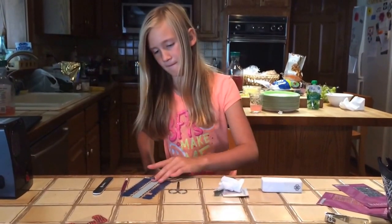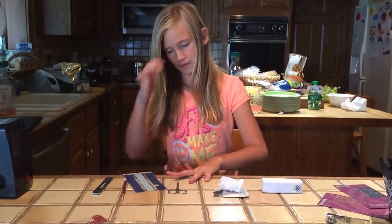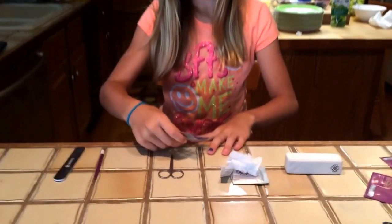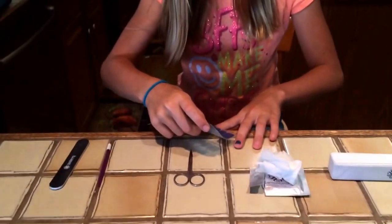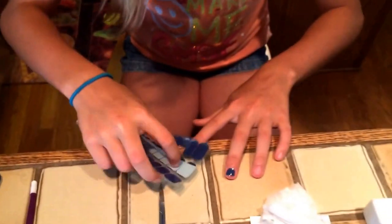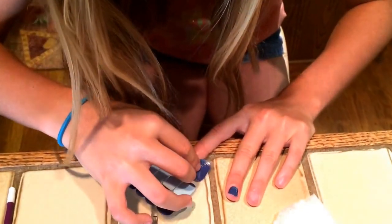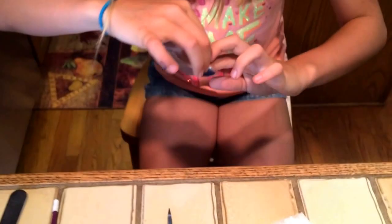She's already filed her nails to look nice, so she's going to match her wrap with the appropriate finger. She's pressing the wrap sheet over her nails to make sure that the wrap is not wider than her nail.